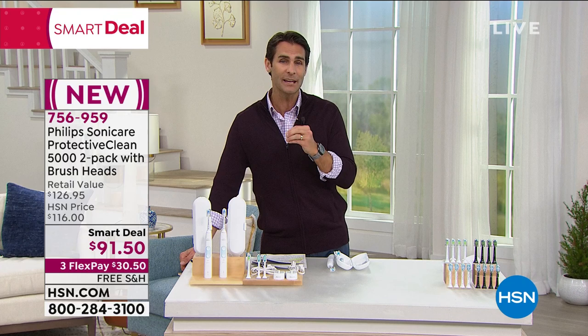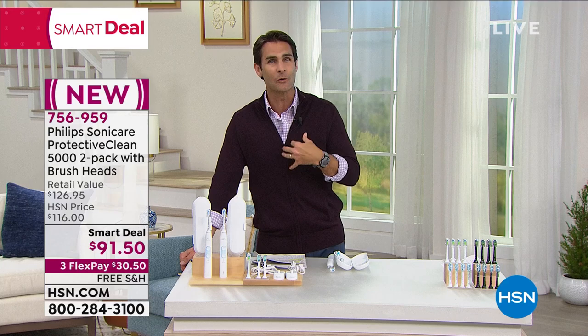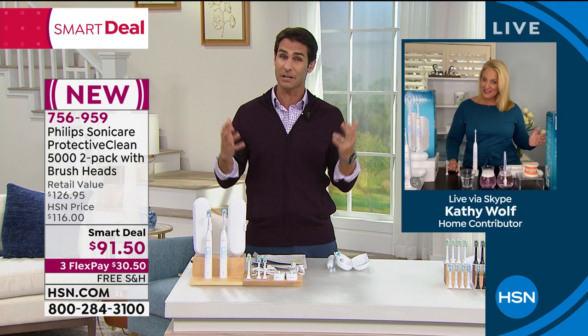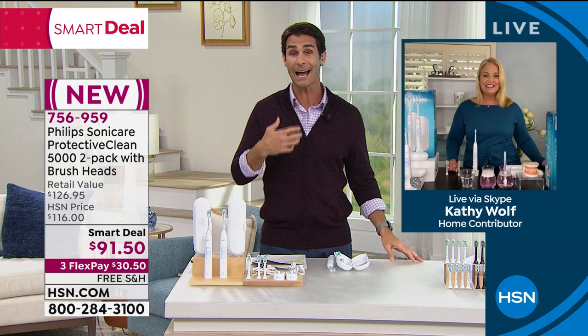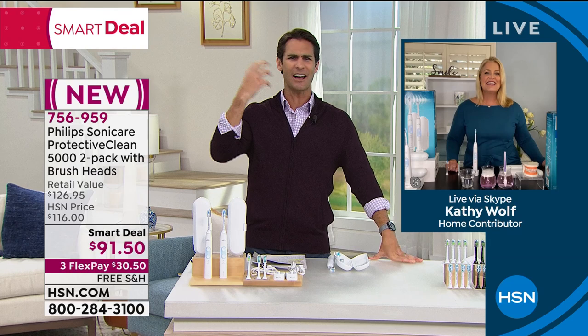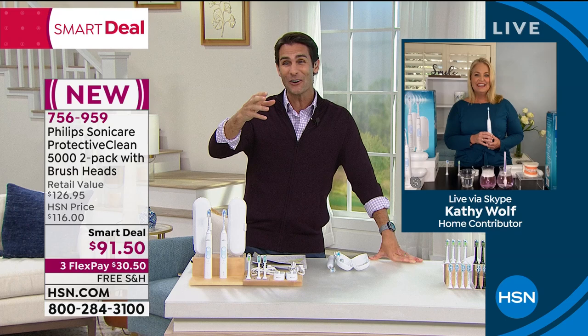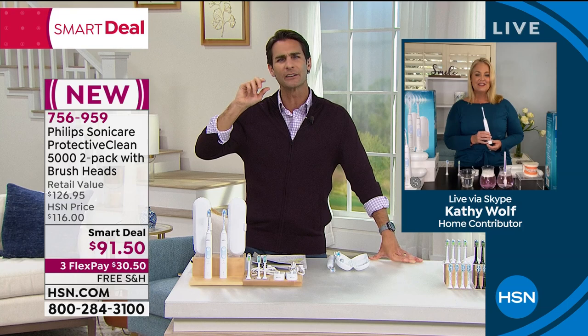One reason it took me a long time to switch: price. People saw a $100 toothbrush — well, now you're getting a two-pack for $91. Another reason people hesitate is they think it's going to be really rough when you turn it on. I'm going to tell you it feels like a massage. You don't even have to do anything — the Philips website suggests holding your toothbrush with just a couple of fingers very gently, that's how gentle it is. And it still gets that deep clean.